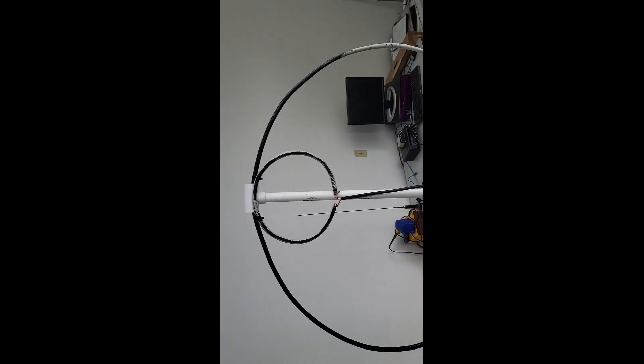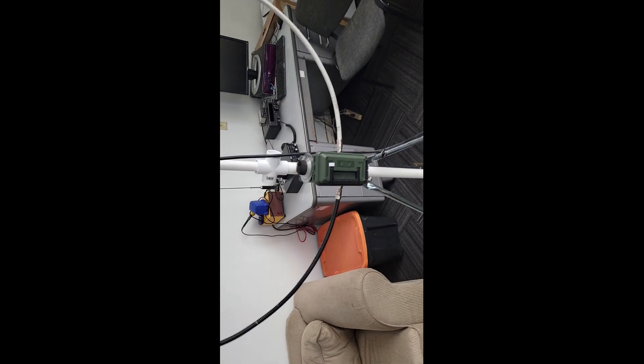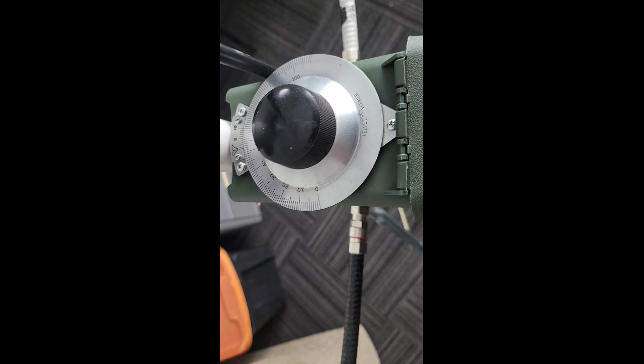I'm down at the club shack today and I wanted to show you something neat. This is a mag loop antenna that we've been working on. We found this old variable capacitor and we think it's out of an old Yaesu rig somewhere, but this thing is smooth.